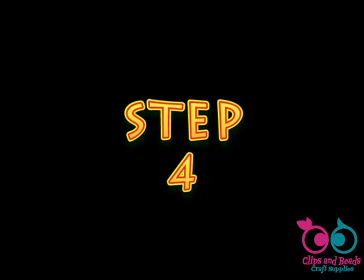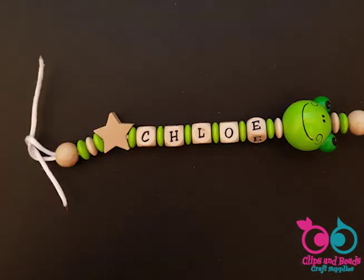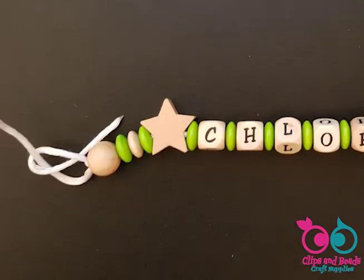Step 4. Slide in the second safety bead with the bigger hole facing the end of your cord. Tie a knot with the cord and pull it very tightly, then tie it again strongly.